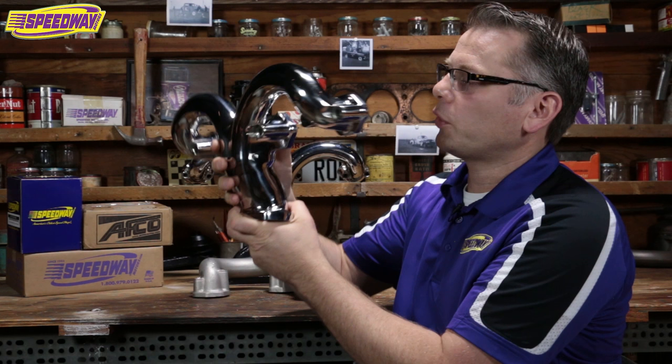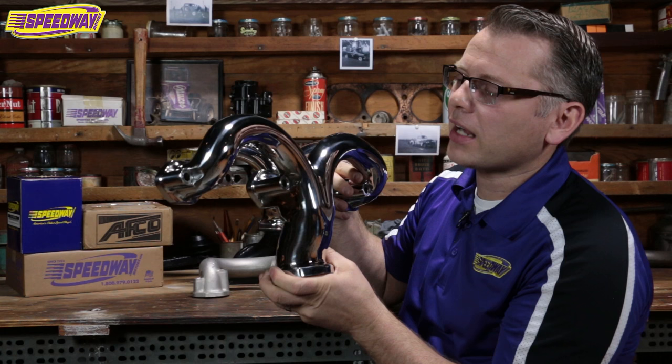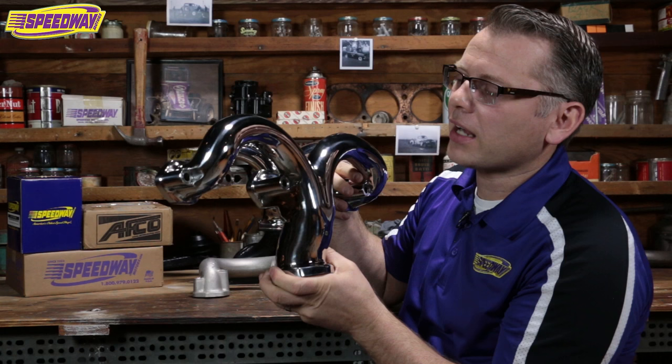I wanted to also turn these around and twist them around a little bit, because you're probably wondering are they going to fit my car. Good news is these clear pretty much anything that a tight fit header will clear. The only cars we've ever really run into problems with are Tri-5 Chevys if you're running the stock steering box, and also '35 to '40 Fords — the steering box is an issue on those too.